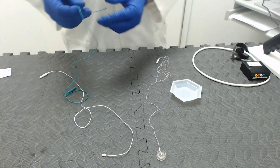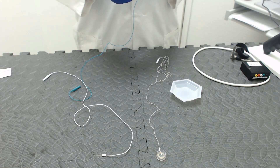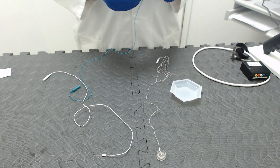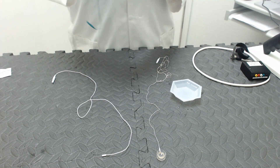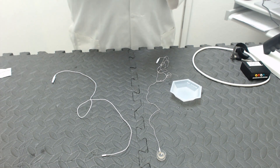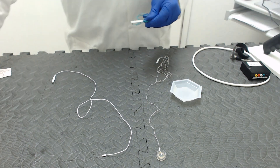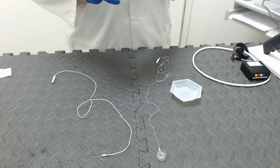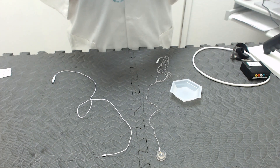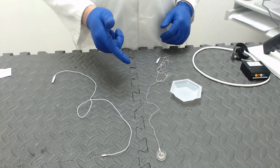Now that the needle electrodes have air dried, we will go ahead and put the needle back into the foam covering, wrap that up nicely, and place it back in the bag. We will do that again with both the white reference electrode and the RM lens electrode.